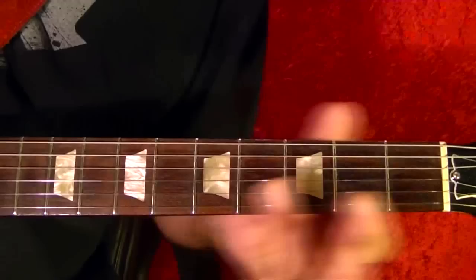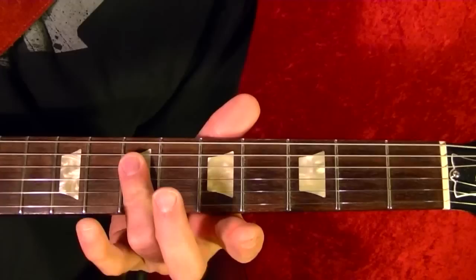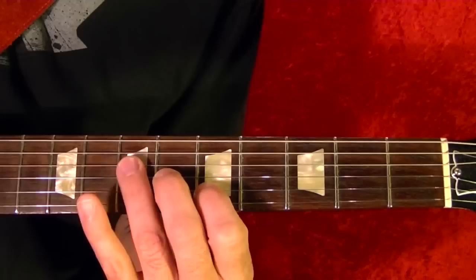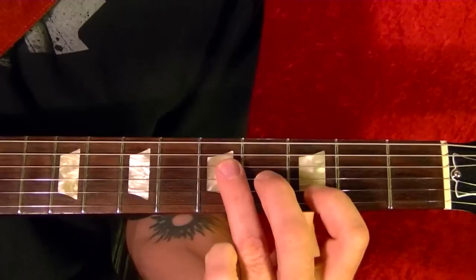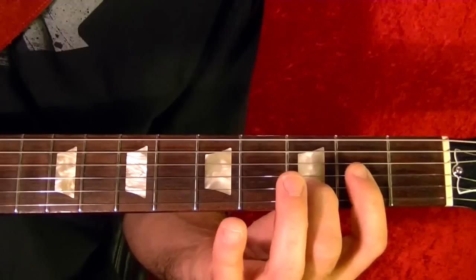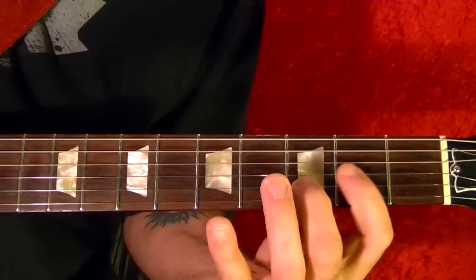On the second, third, and fourth strings, slide up to the seventh fret and play those strings again. Two more times. Then the fourth string sixth fret, third string sixth fret, and second string fifth fret — those three notes. Now slide that whole thing down two frets and play it. Then D open chord, the open note on the fourth string.